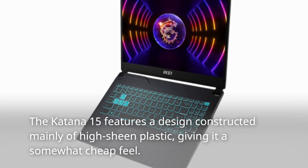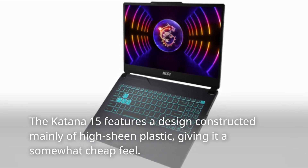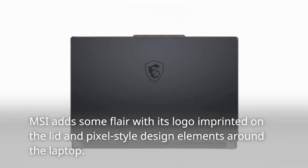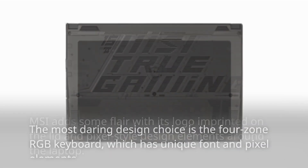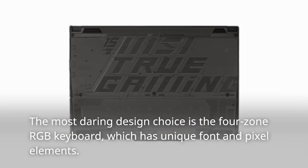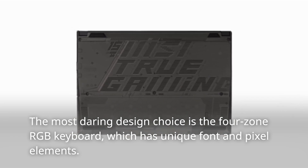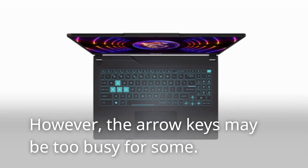The Katana 15 features a design constructed mainly of high-sheen plastic, giving it a somewhat cheap feel. MSI adds some flair with its logo imprinted on the lid and pixel-style design elements around the laptop. The most daring design choice is the 4-zone RGB keyboard, which has unique font and pixel elements. However, the arrow keys may be too busy for some.